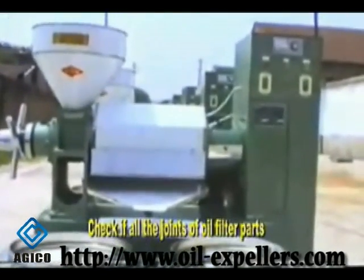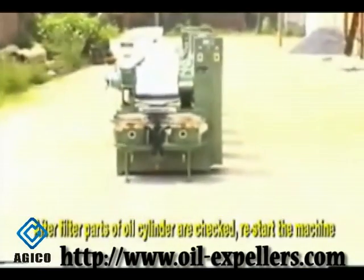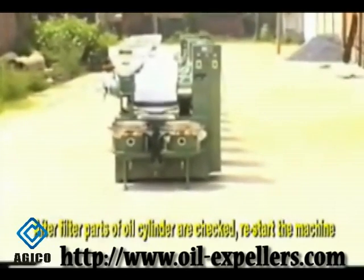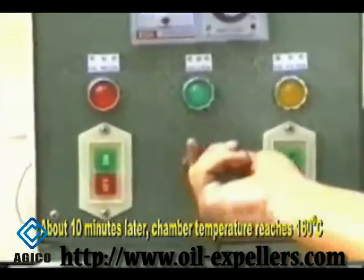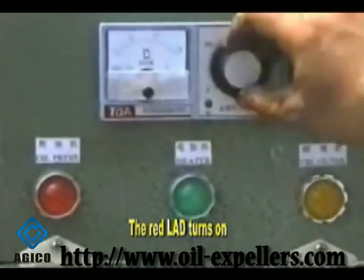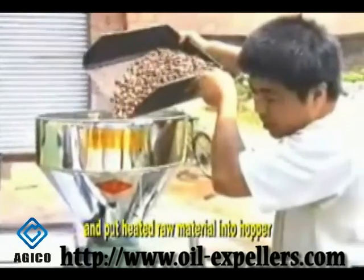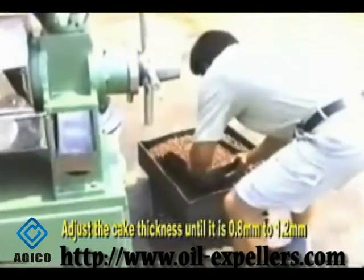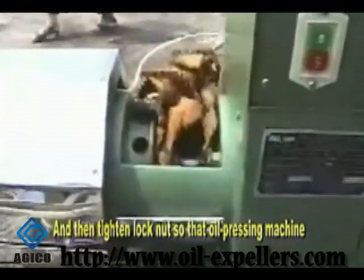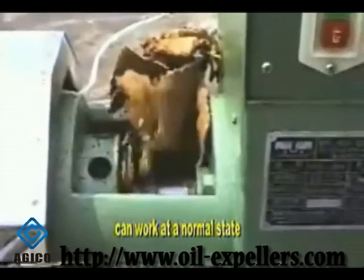Check if all the joints of oil filter parts are air-leaked or loose. After the filter parts of the oil cylinder are checked, restart the machine. Start heating tubes first. About 10 minutes later, chamber temperature reaches 160 degrees centigrade and the red LED turns on. Then start the oil pressing machine and put heated raw material into the hopper. Adjust the cake thickness until it is 0.8 mm to 1.2 mm, then tighten the lock nut so that the oil pressing machine can work at a normal state.